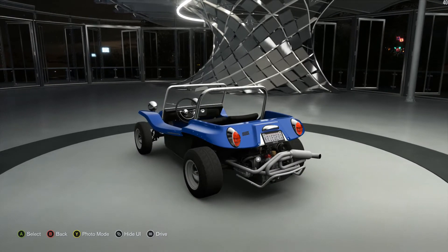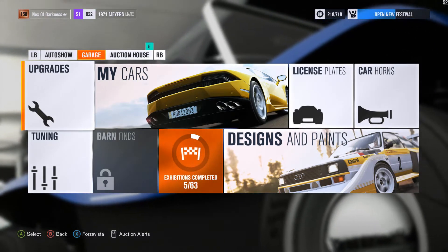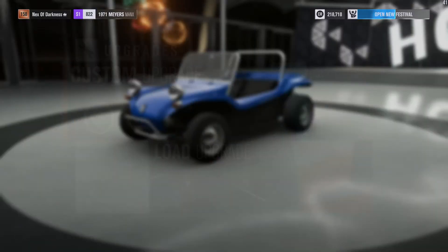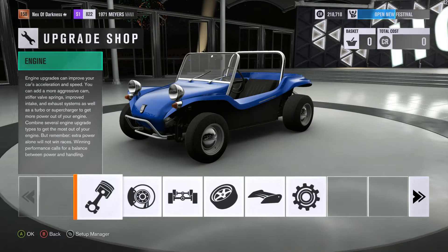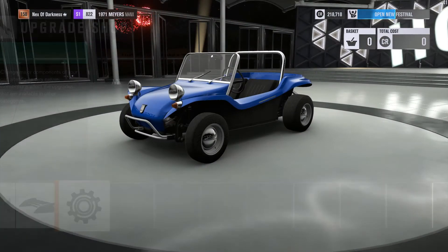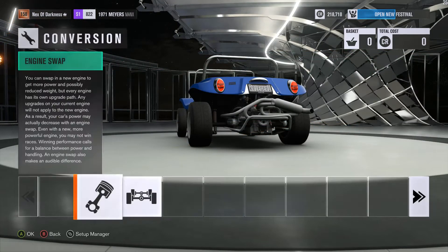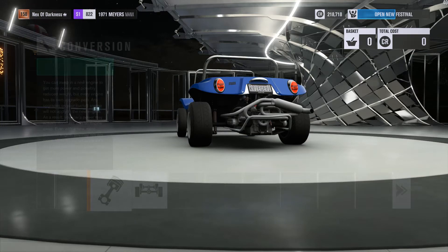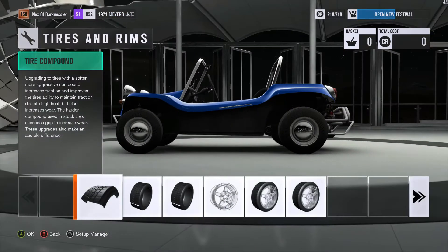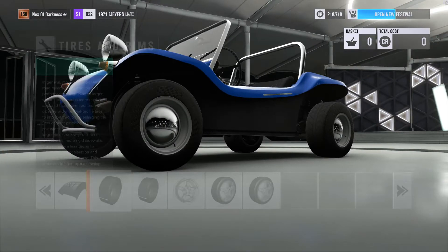It's got a big motor with a turbo on it. You're going to want to get the Myers Manx, then go to upgrades and custom upgrades. All I've got is the restrictor plate for the converted motor — I've thrown in the i4 turbo rally motor, left it at rear wheel drive. Go to tires, put the sport racing tread on it, and put the biggest back wheels you can.